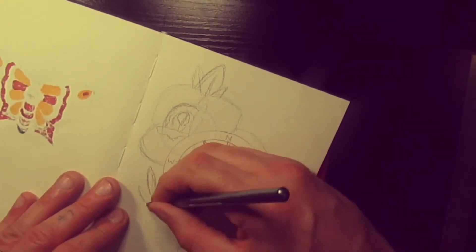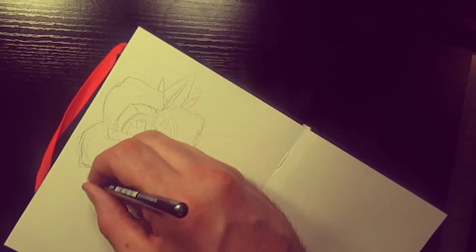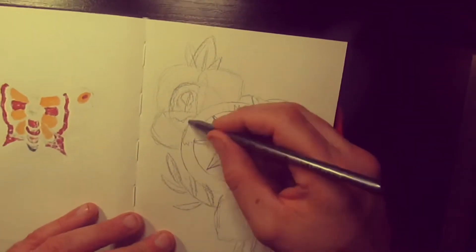And we'll draw some reeds here just to tie it in a little bit more, so it's overlapping the compass — giving a little bit of foreground and background going on.